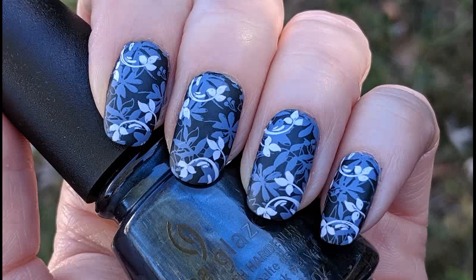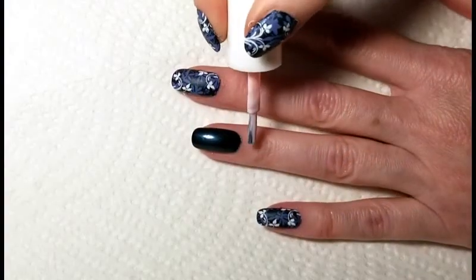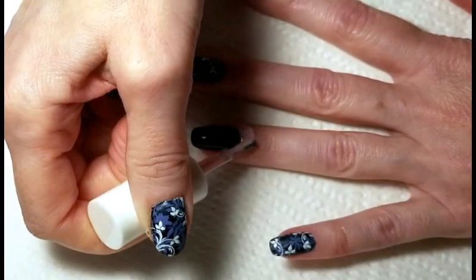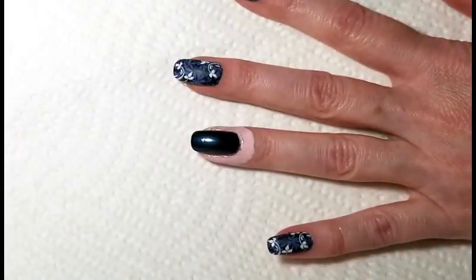For today's nail art we are going to be doing some double stamping. I'm going to begin by applying a layer of liquid latex around the cuticle area, and my nails are already polished to dark blue. This color is Cattle Drive Me Crazy by China Glaze.